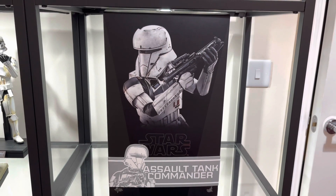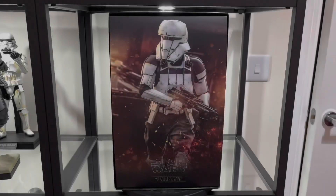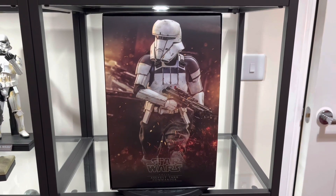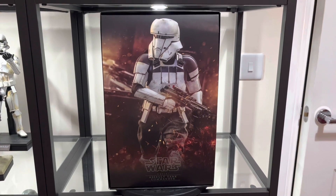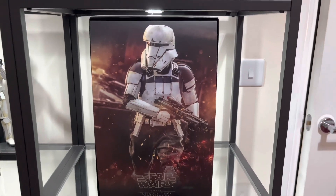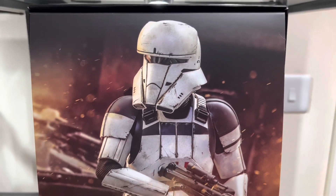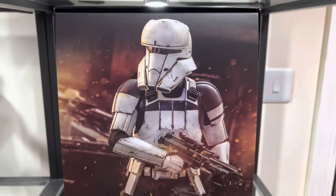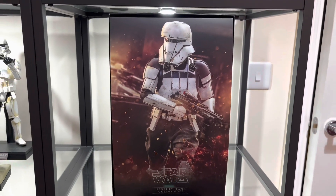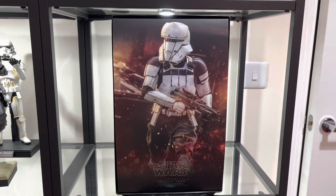We'll take off the cover and take a look at the inlay card. Here's the inlay card for the Assault Tank Commander — yet again another fantastic picture of the figure. Not the greatest of dynamic poses, but realistically this guy doesn't need it. He looks cool whatever pose you stick him in. Some great detail there and another fantastic art picture on the inlay card.